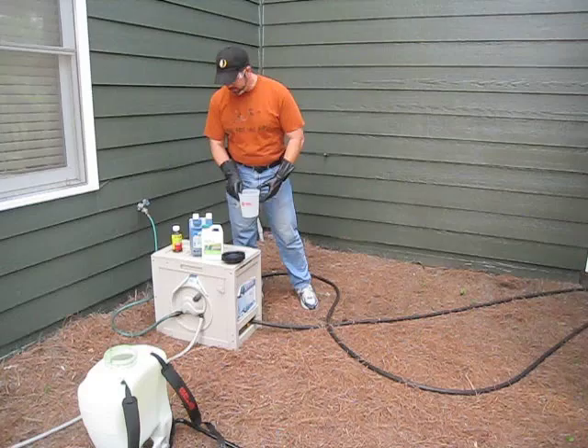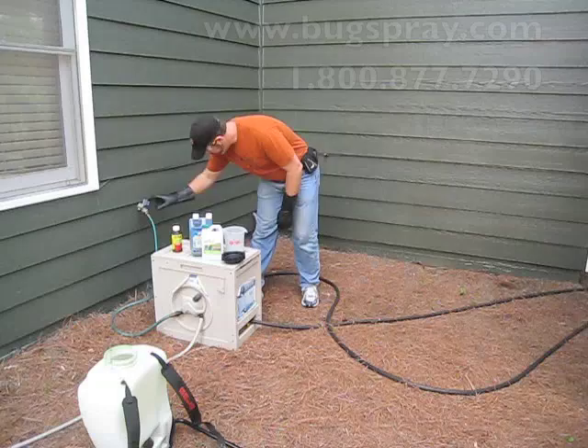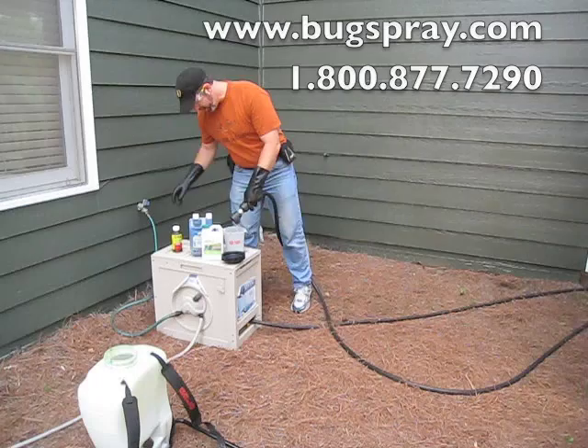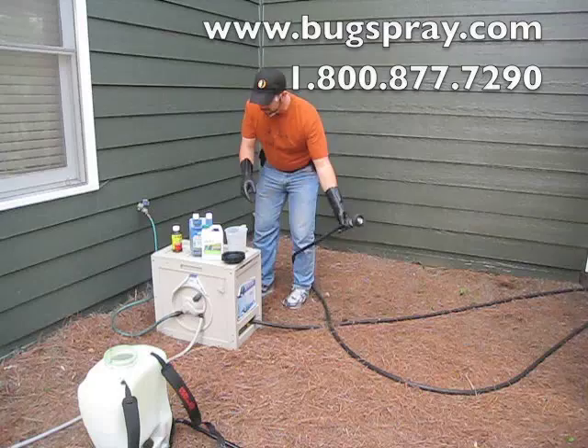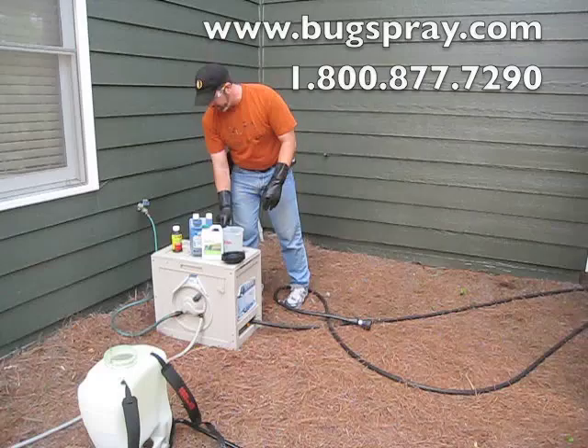I have a measuring cup on hand so you can make sure you're putting the proper amount in. I always like to put just a little bit of water in the bottom — I measure that too and take it into account. The reason I do that is when that water's in there, it's going to help prevent the insecticide from sticking.